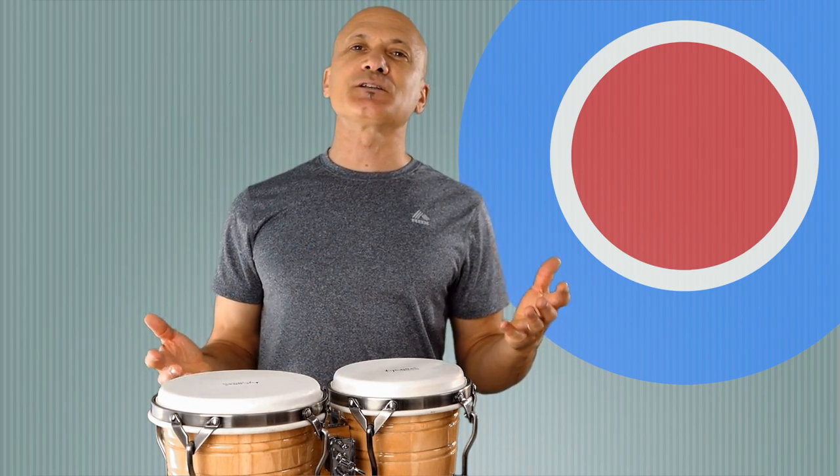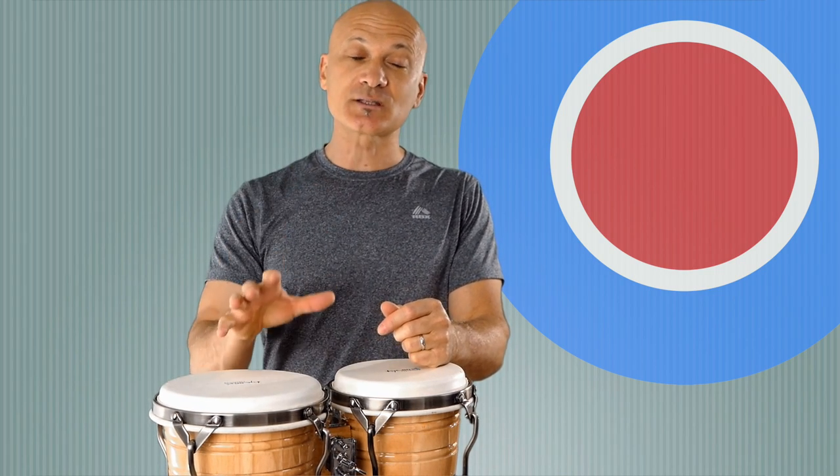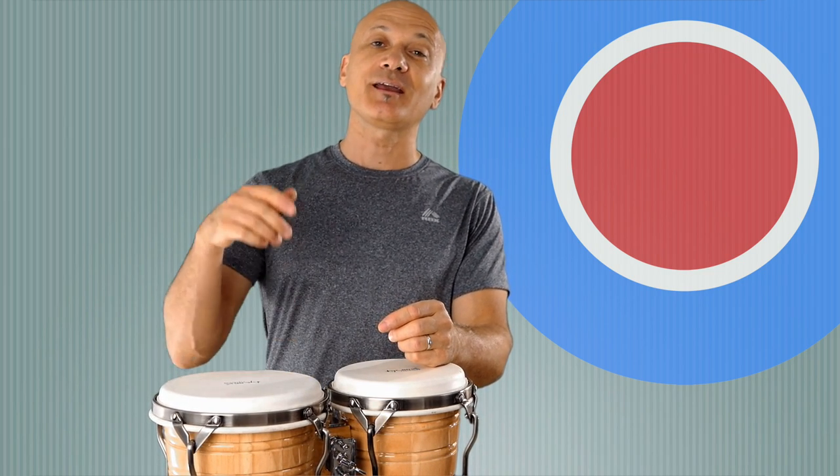Not the easiest thing to do without any music, any inspiration, or anyone to play with. But your metronome is your friend. Practice with the metronome. Really use that metronome and get your phrasing, get your timing together, so that when you do go out and play with other people it's easier, you sound better, and everyone's happy.